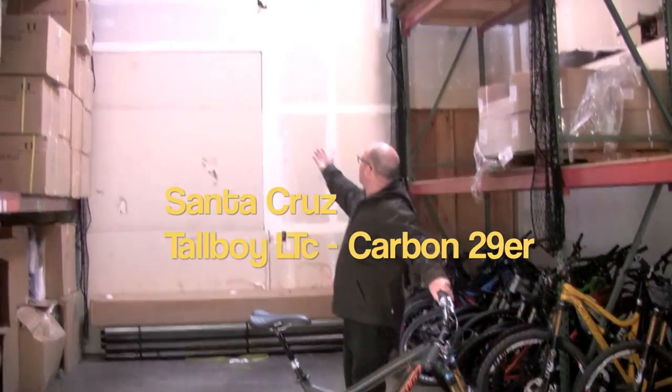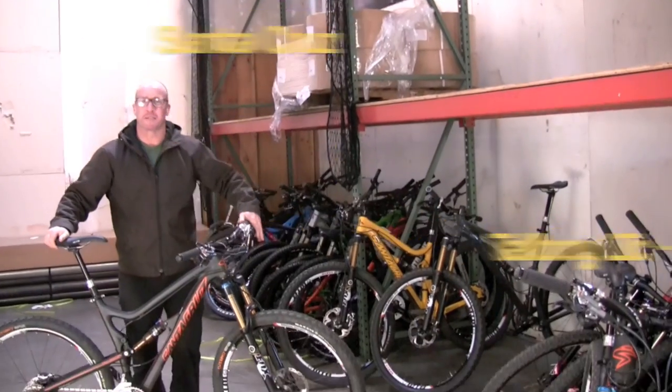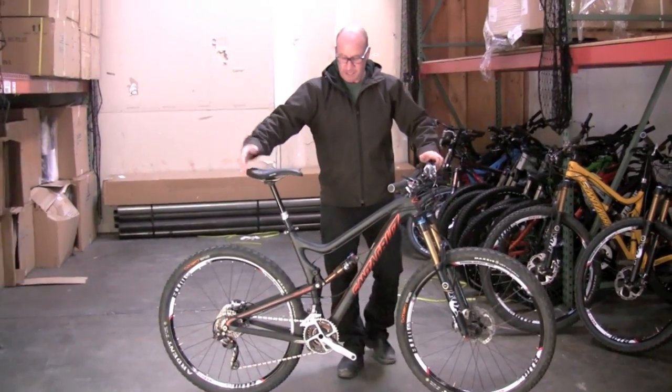Howdy. Welcome to our high-tech warehouse here at Santa Cruz Bicycles. This is where the stuff that gets turned into bicycles starts, a lot of it. And here's a bicycle.